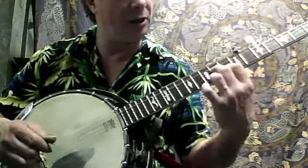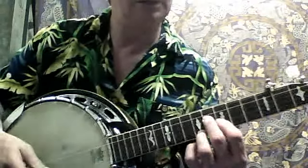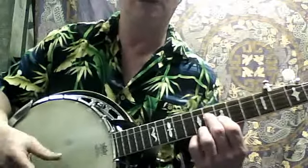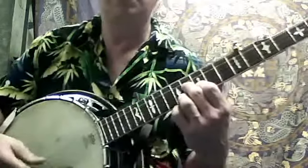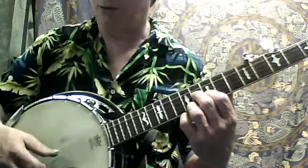And then what I do is I just use this little chord configuration here. And then I go... I do a forward, back, rear roll.